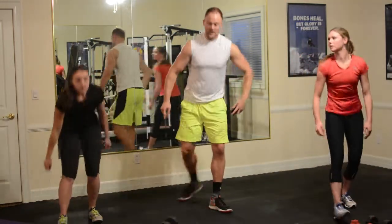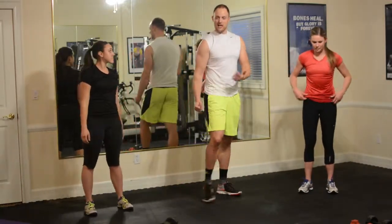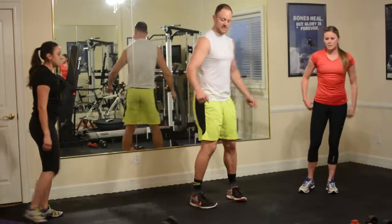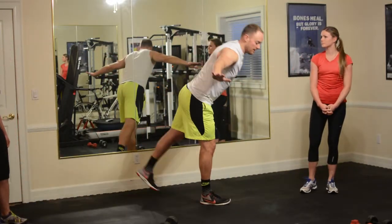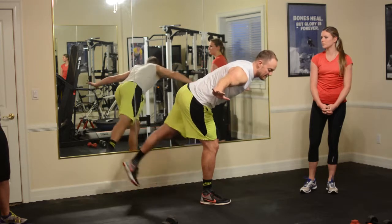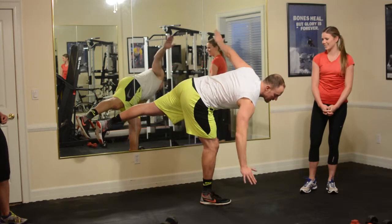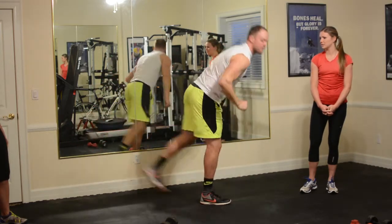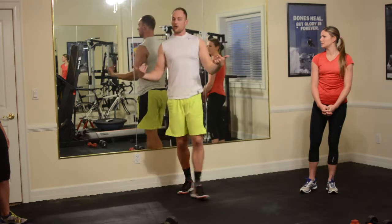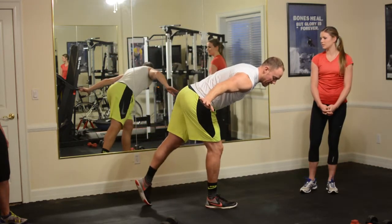Next exercise we're doing without weight — it's an airplane. It's a balance move but it's going to get your hamstring shaking. From the side, my hands are out here. I'm on my right leg, I drop back — I struggle with this one so it's alright if you do too. I'm twisting and opening up as much as I can. You're going to hold that for 60 seconds. To modify, keep a leg lightly on the ground.